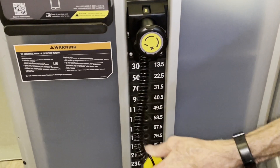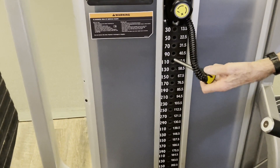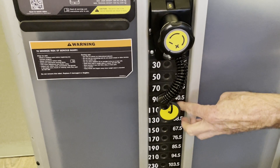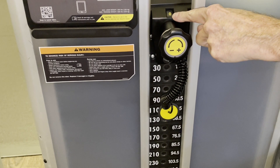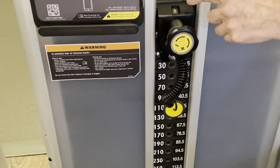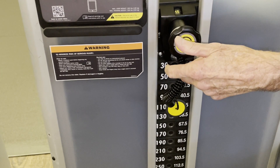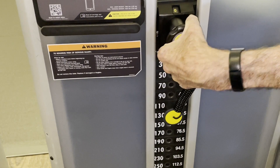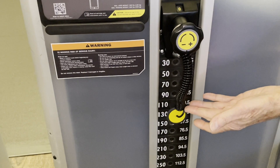The weight increments are in 20 pounds, ranging from 30 pounds all the way to 490. I'm going to select 90 pounds — most people in Teleco Village can do 90 pounds. The next jump is 110 pounds. You can add 5-pound increments by turning the secondary adjuster clockwise: 5 gives you 95, 10 gives you 100, 15 gives you 105, then jump to 110 and bring it back to zero. That's how you adjust the weight on all of the Cybex machines.